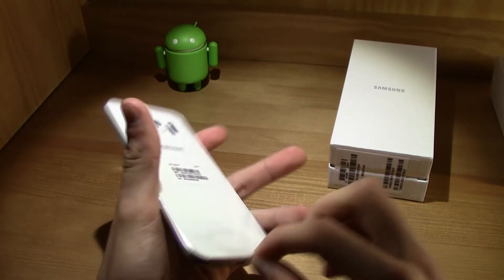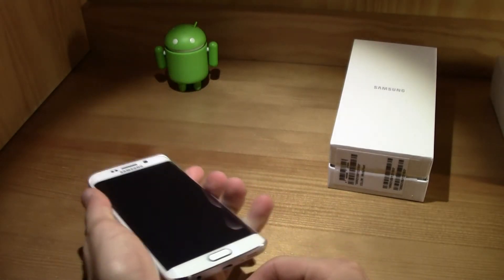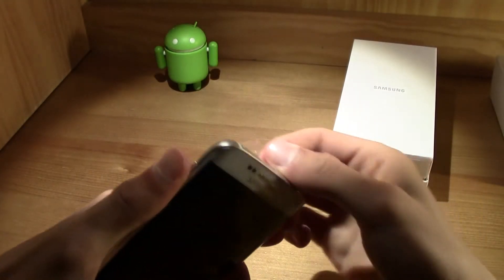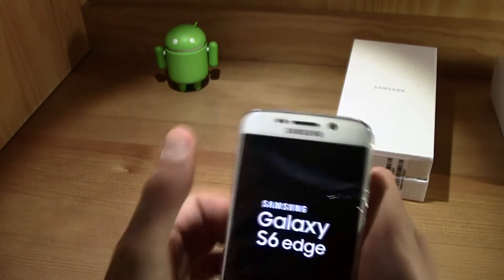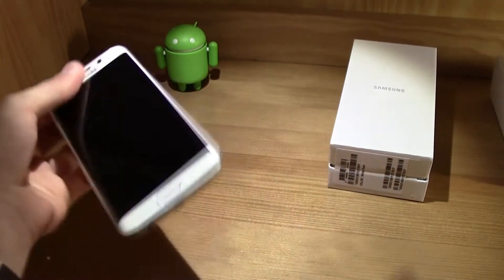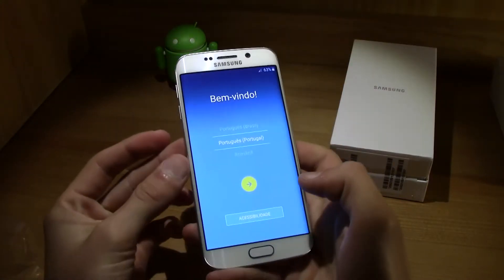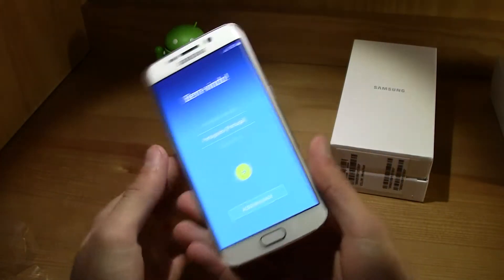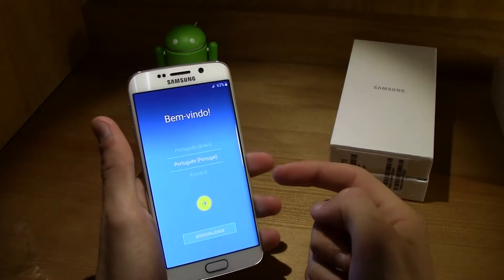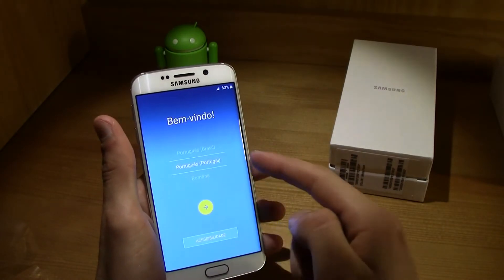Let's go ahead and remove the plastic from the phone — and I just powered it on. Oh my god, this was the fastest boot I've ever seen on a smartphone. The first boot normally takes about 15 to 20 minutes; this was pretty fast.